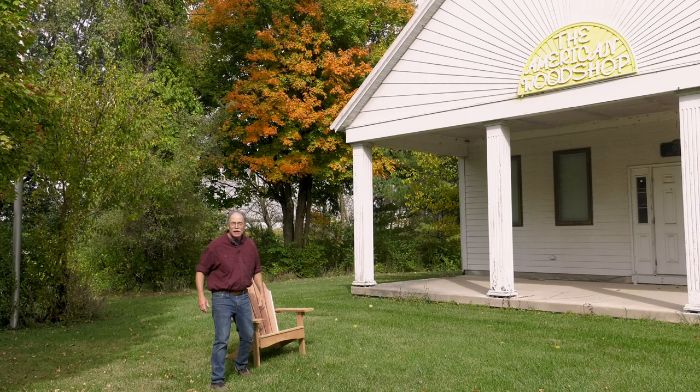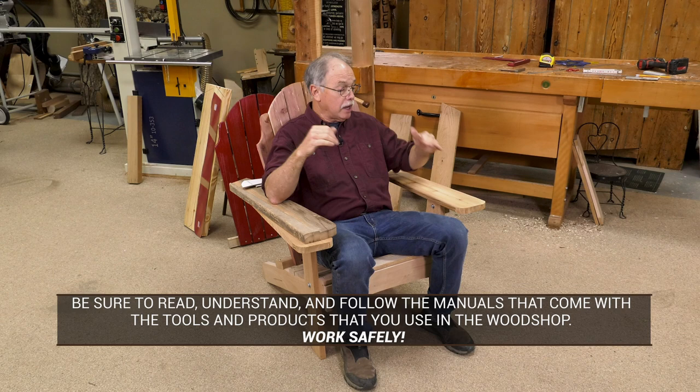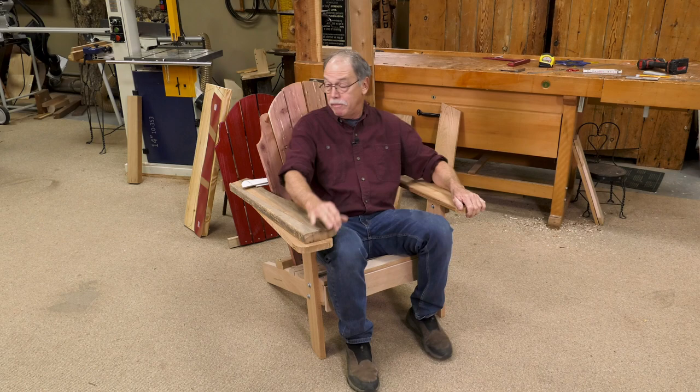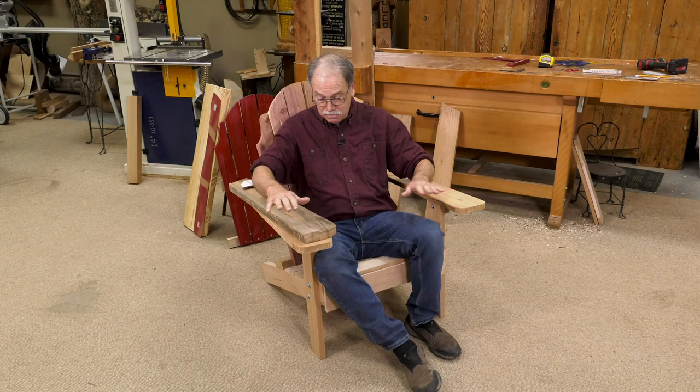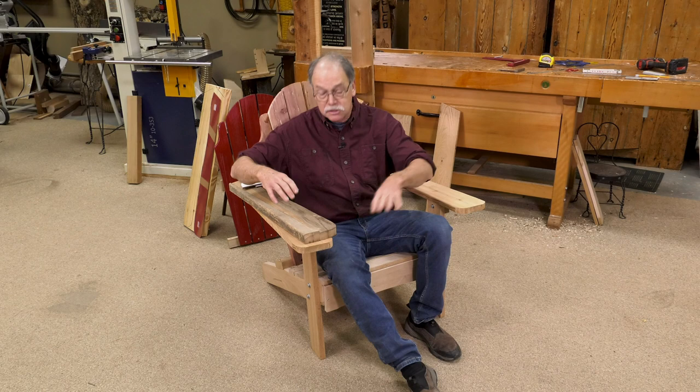I've created a mock-up chair so you can see the details before we start making the pieces. It all hinges on using the right woods for the job. The arms are one inch thick western red cedar. The back is beautiful eastern red cedar. The arm supports are white oak — it has to be white oak to be durable — along with stainless steel hardware and exterior grade deck screws.